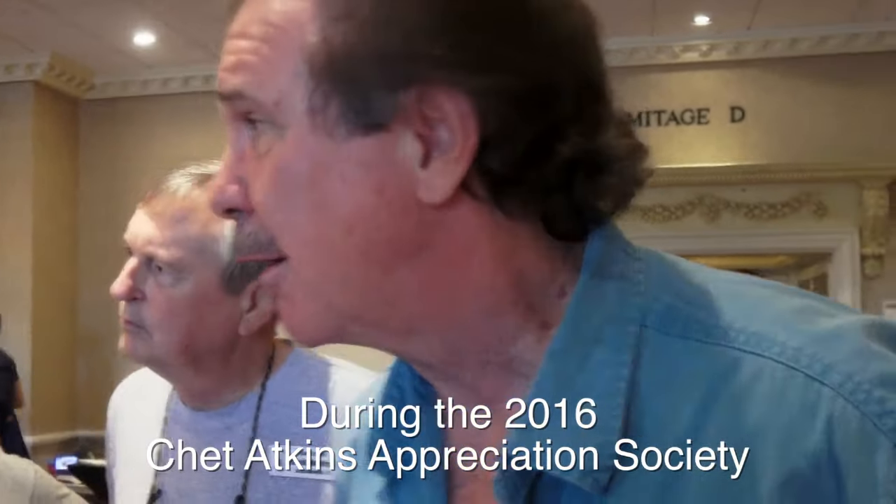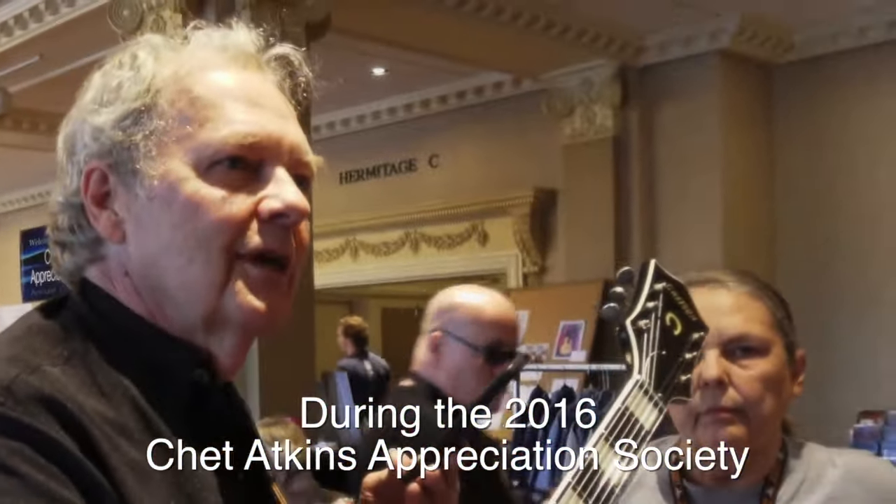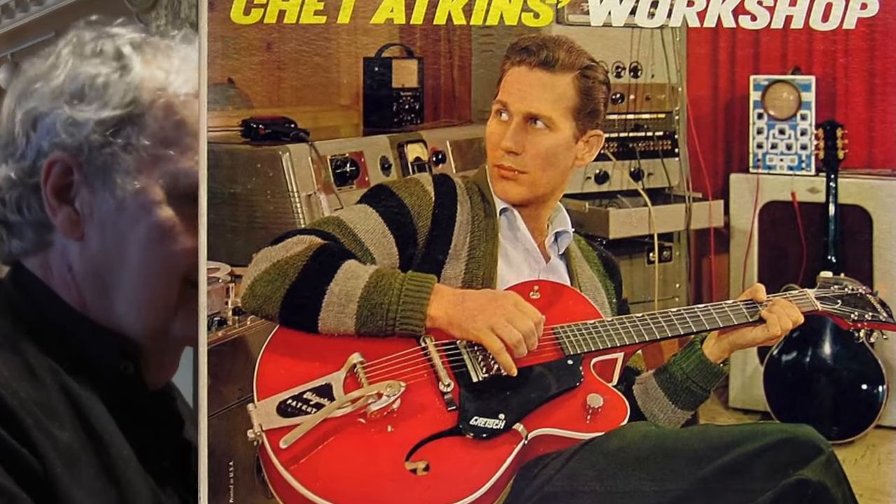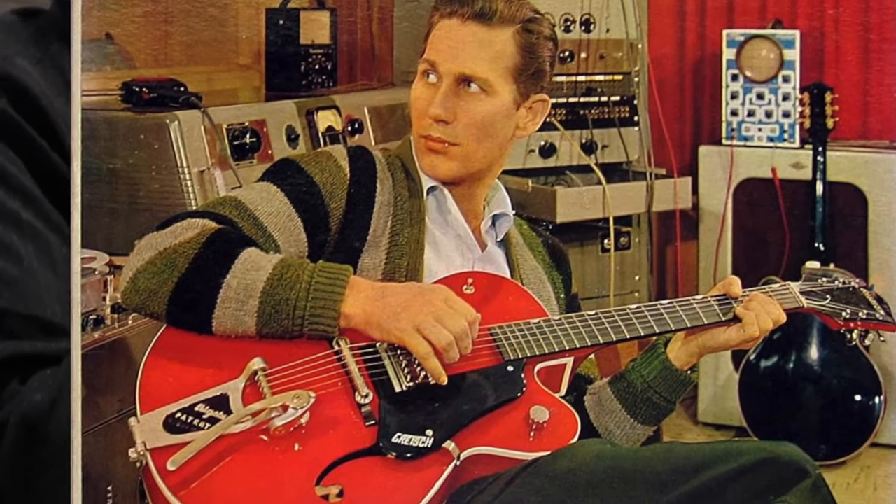This is very interesting. Oddly enough, the cover shot has him playing the red one, not this guitar. But if you look on other albums, you'll see this guitar in the background facing backwards — he didn't want anybody to see what he was actually doing.